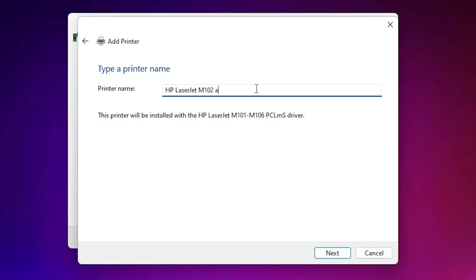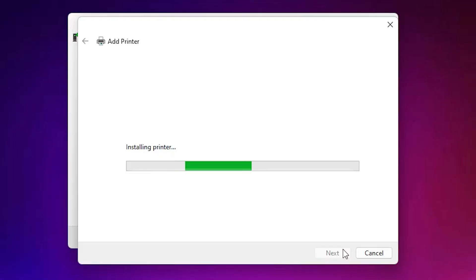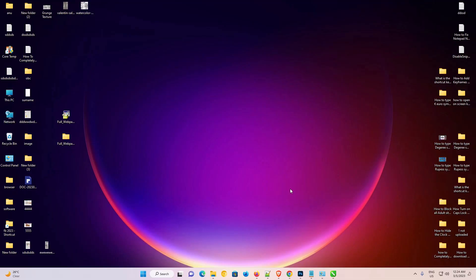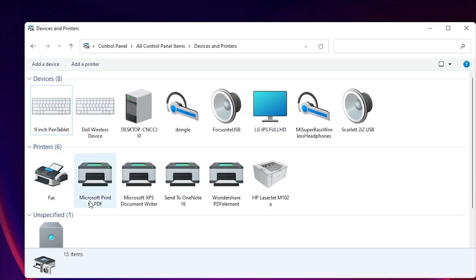Give the printer a name and click Next, then click Yes. Our installation is started and the printer is installed on our PC. If you want to print a test page, click 'Print Test Page,' otherwise click Finish. Now check that the printer is installed by going to Devices and Printers — here we find HP LaserJet M102A printer is installed in our Windows 11 operating system. Thank you for watching; don't forget to like, share, comment, and subscribe to the channel.